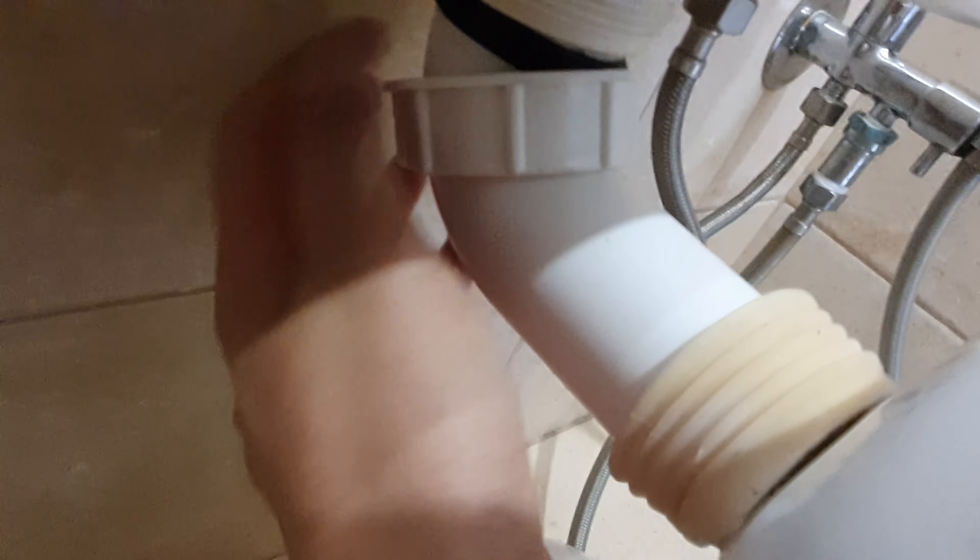Just pull it out completely — you can pull it out here, you can see it's already coming off. Just open it and push it down.